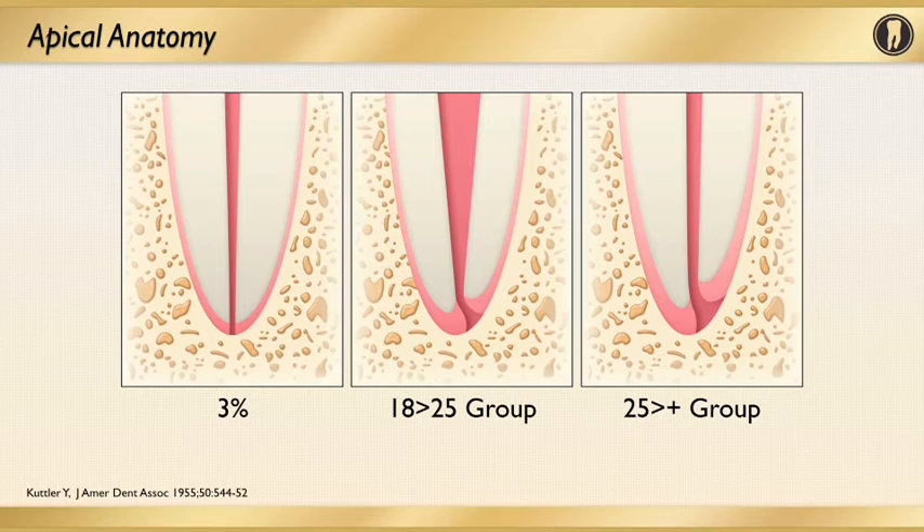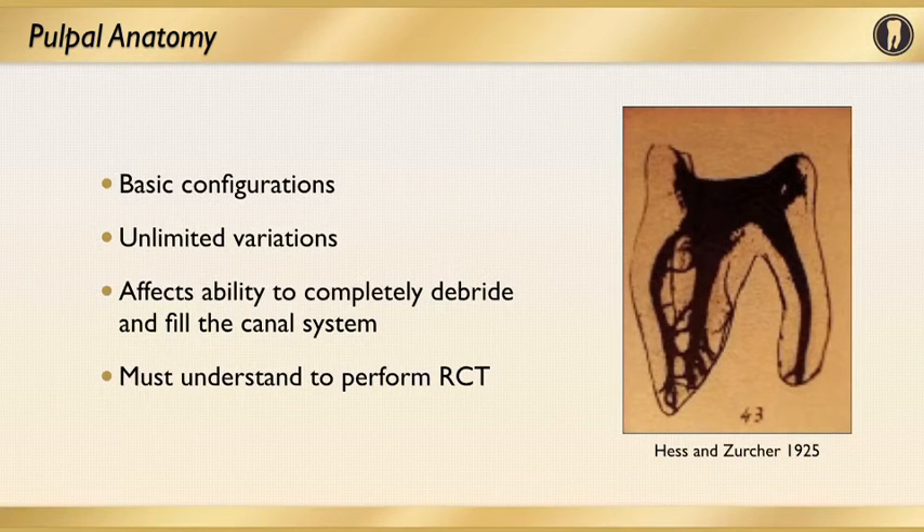On the left, only three percent of cases had a nice, simple, straight canal form. But on the middle and right images, you see how as the patient ages, the anatomy changes over time. A very basic part of endodontics is understanding pulpal anatomy. Going back to 1925, without the advent of modern technology, Hess was already able to outline the basic configuration of canal systems. He found there is literally an unlimited variation of root canal systems, and you have to keep that in mind when talking about complete debridement and filling of the root canal system.